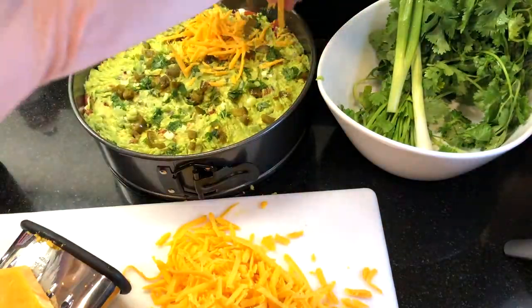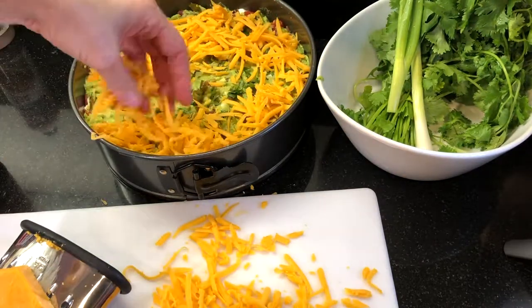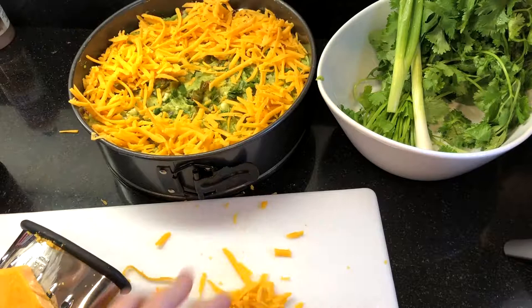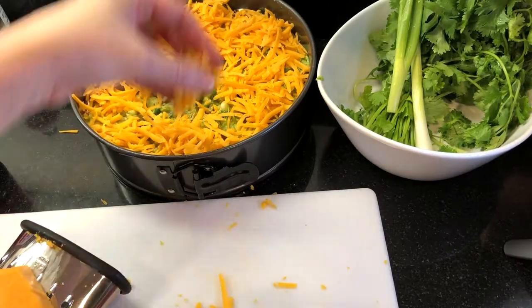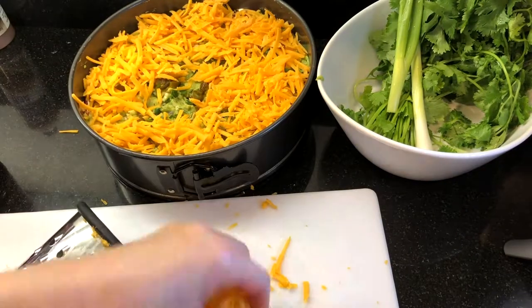Then I'm topping it with plenty of shredded cheese. Today I'm shredding some sharp cheddar — feel free to use your favorite shredded cheese like Monterey Jack or pepper jack. We have new videos every week, so subscribe and ring the bell so you know when we've posted a new one.